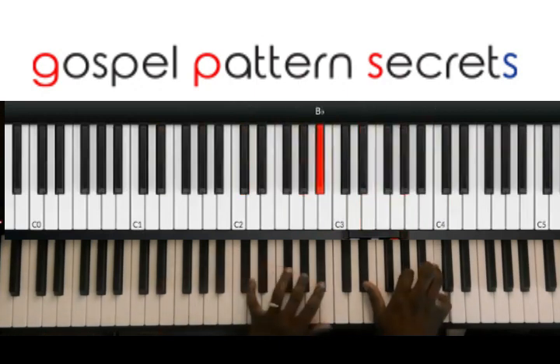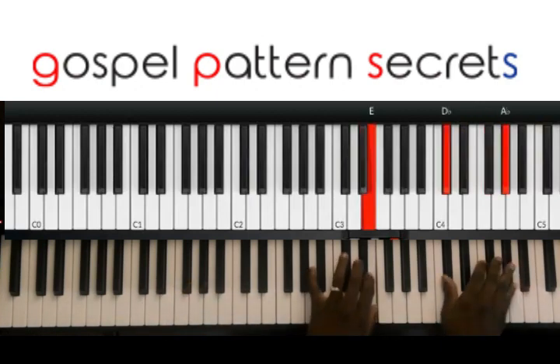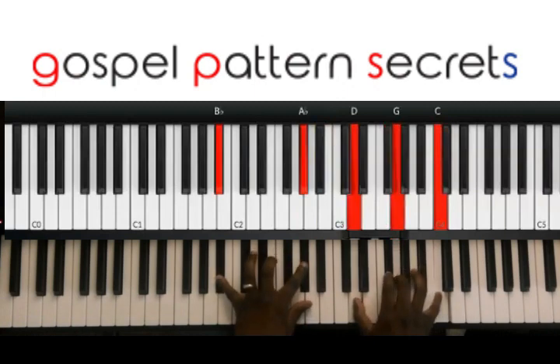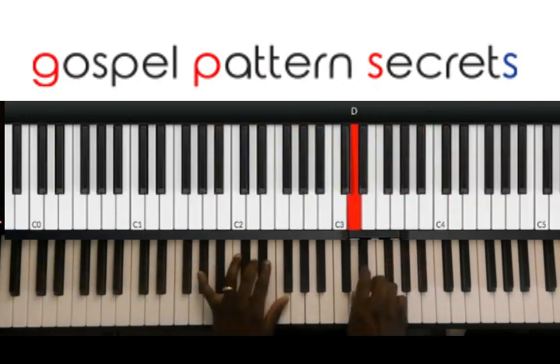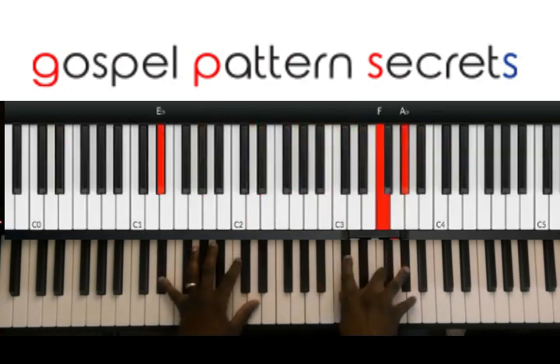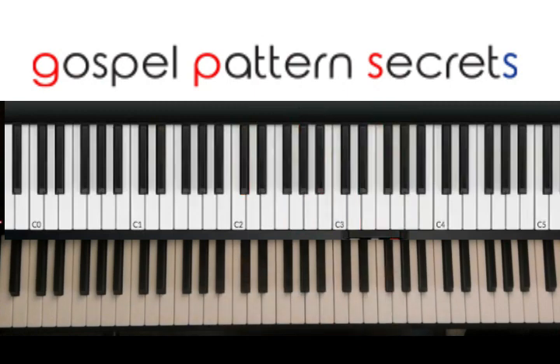And then you go to the one. All right, let me do that one more time. Okay, all right, let me show you that. Let me break it down for you. It's not hard at all.